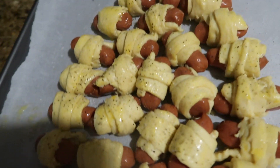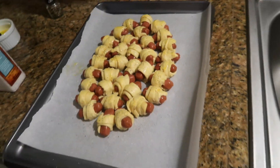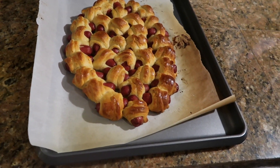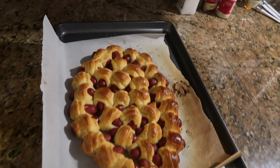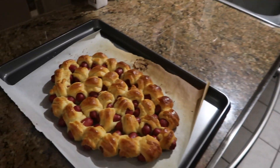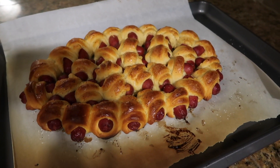Then they go in a 375-degree oven for 15 to 20 minutes. All right, we have pulled our pigs in the blanket out of the oven — they look pretty good! Then you take some mustard — French's, of course — and make some laces on there.